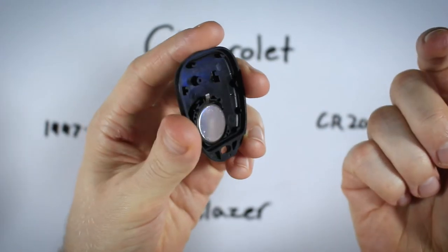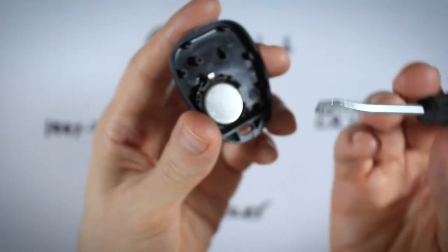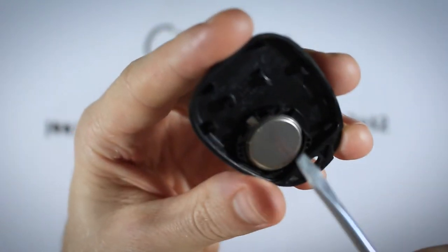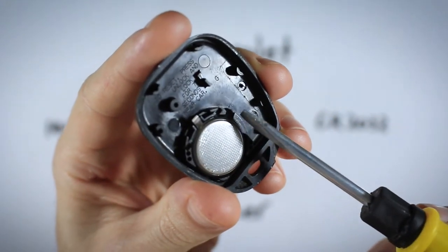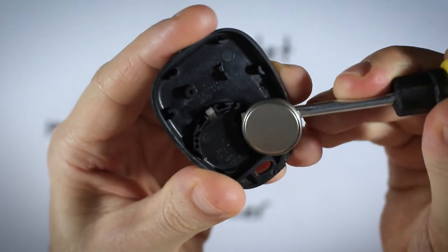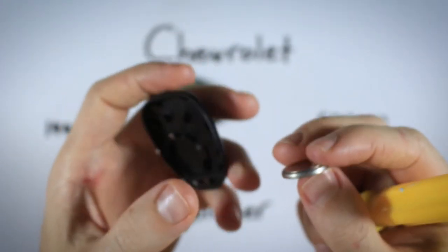Once it snaps open, pull it apart and set the cover down. Some of you may be able to pull the battery out with your fingernail. I cannot, so I'll be using a flathead screwdriver — you could also use a pen or pencil, anything that can fit in this little area. There's an indentation that's going to help you get under the battery so you can lift it right out.